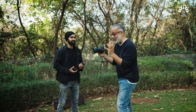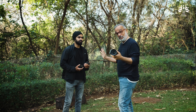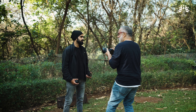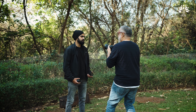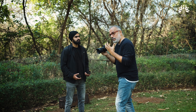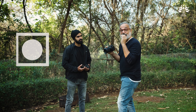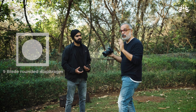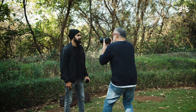Let's try and do some bokeh test. 16mm, 1.4, at full open. The image will be a little distorted because it's 16mm. Nice foliage at the backdrop. Let's see what we get. Sigma promises nice round bokeh because it has a nice round aperture with nine blades that form a nice round aperture. Let's take a look at the image.